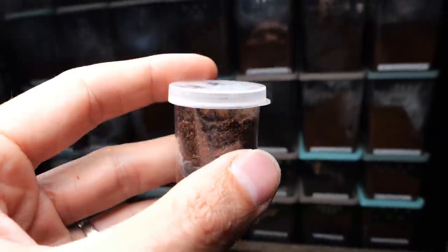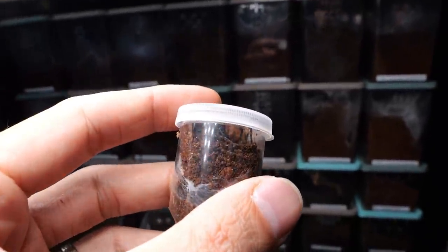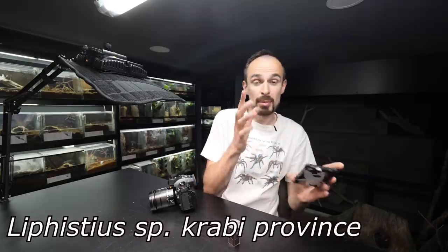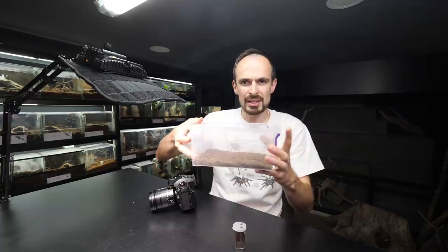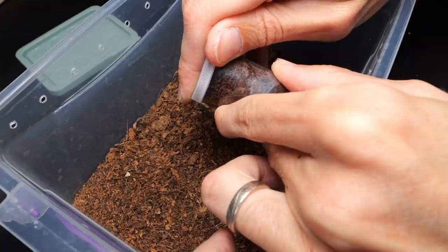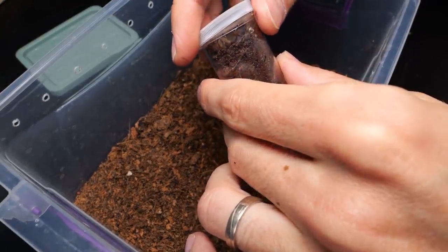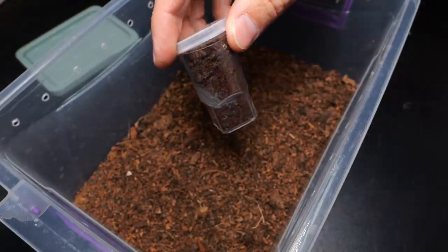Anyhow, this trapdoor spider actually molted about two weeks ago and is now showing the first signs of coloration. The scientific name is Liphistius species crabby province. Before I house it in a new enclosure, I'm going to release it into this tub so we can see it up close, and maybe use the macro lens. Although it is definitely too big for this enclosure now after it molted, for some reason the spider is all the way on top even though it has a burrow.